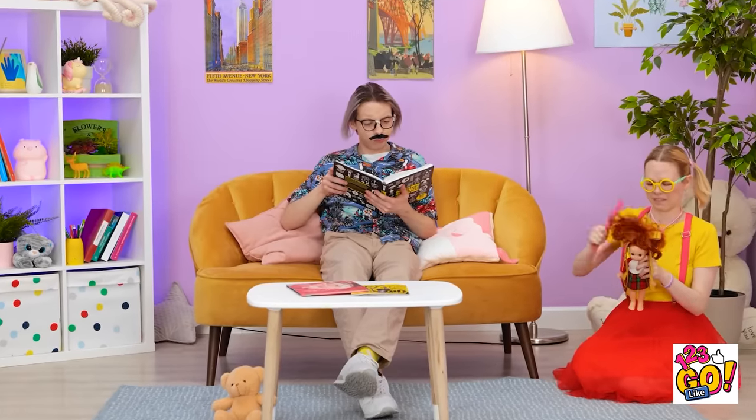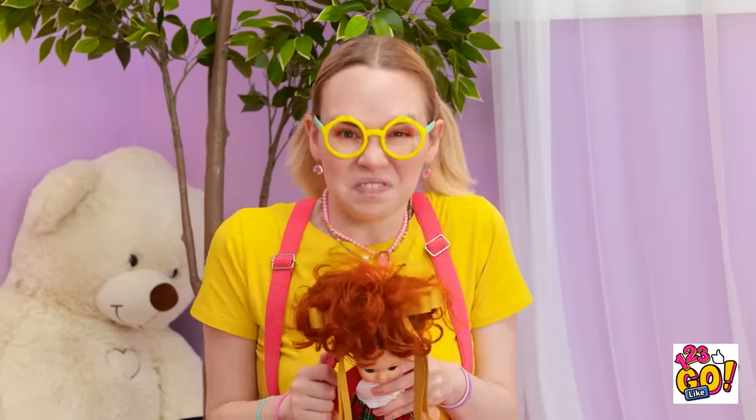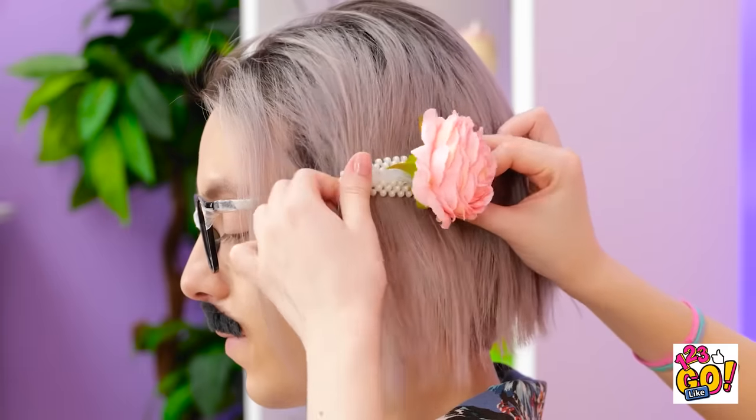Everything okay, kiddo? I'm trying to brush my doll's hair, but it's just so messy! I have an idea — Dad has lovely hair, but I'm gonna make it nicer! Hey! Don't touch the mane! Sorry, I was just trying to be helpful! It takes a lot of work to get my hair like this! I'll give him a hair clip instead. What's going on back there? Gina, stop it! That's no fun!